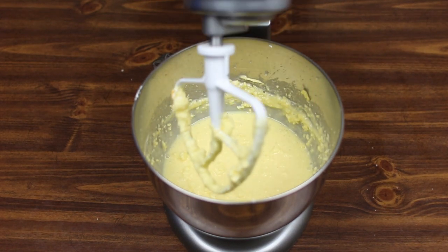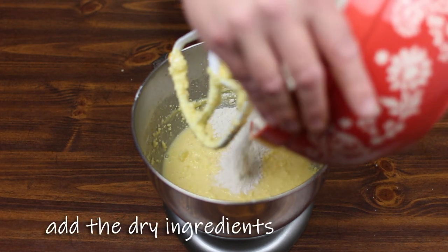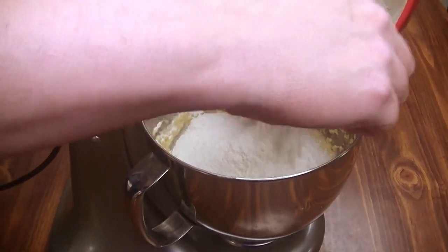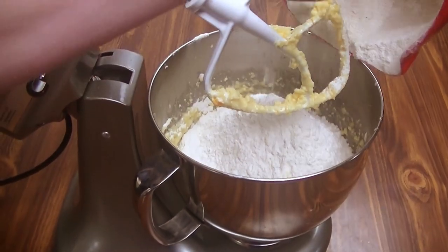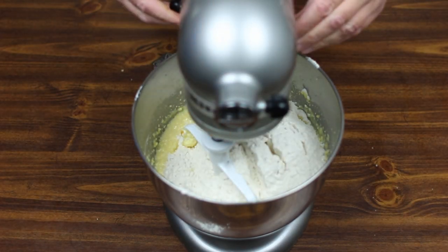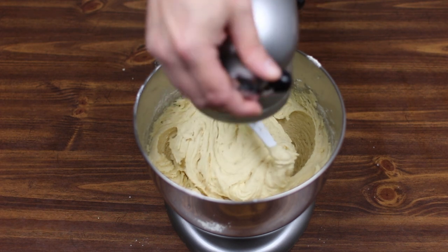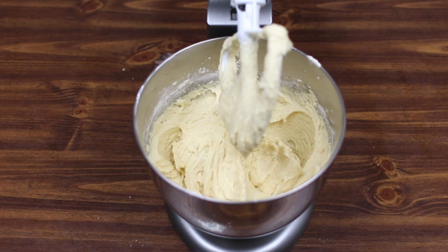Now that this is mixed as good as it's going to get, we're going to add our dry ingredients to this mixture for our cookies. And we're going to mix it again. It looks like we got some good cookie dough here. We are going to fold this out onto our trays and bake them — that's the next step.